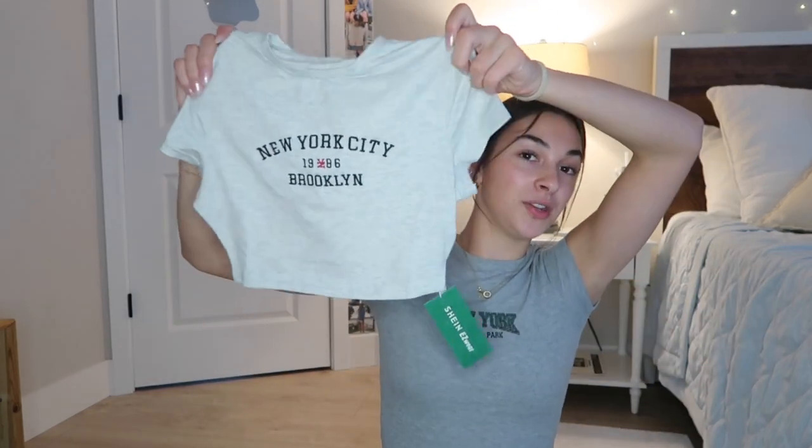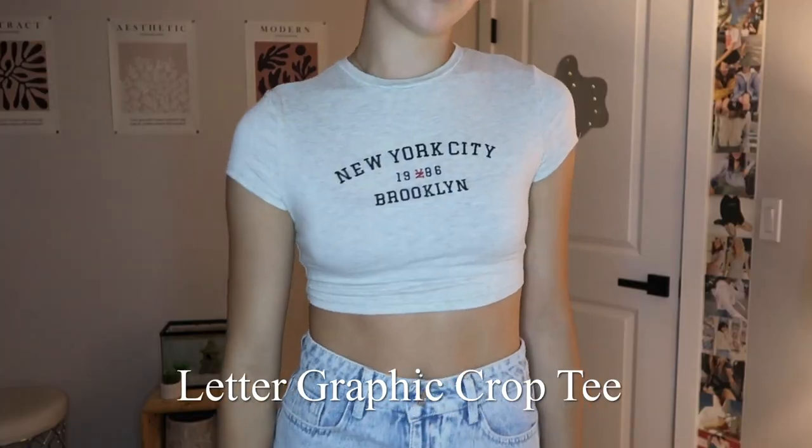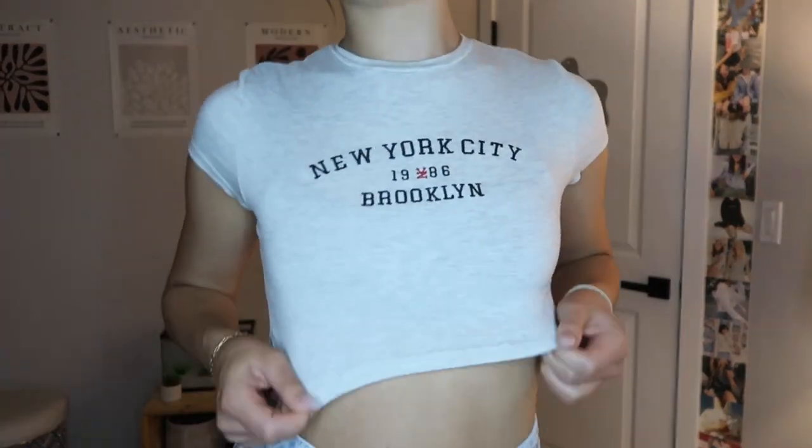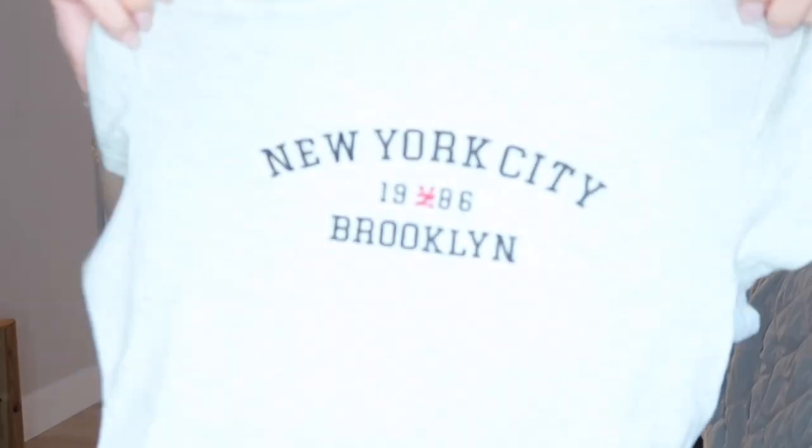So I got another one of these tops. This one is more cropped. It says New York City, Brooklyn on it, and it is from the Shein Easywear line. I love this line that Shein has — all the things from here are so comfortable, they're staples, and they're such good quality. The words are embroidered, and this fabric is very soft. This would be really cute with the jorts too. I'm proud of myself for not ordering swimsuits and tank tops — I'm really just giving my closet a bigger variety of things.